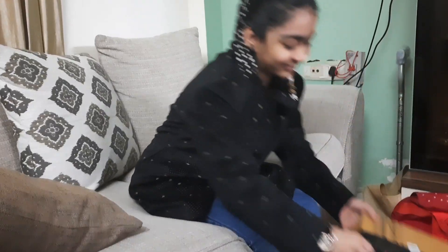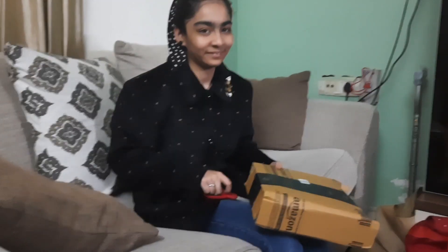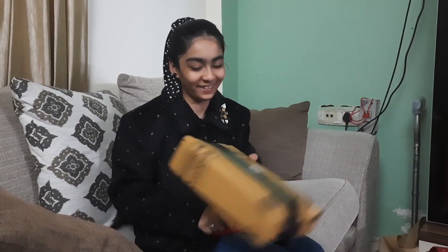Hi friends, good morning to all. I am Sirveen and in today's video I am going to unbox my headphones. Let's see, I am going to watch my headphones and I am going to try.